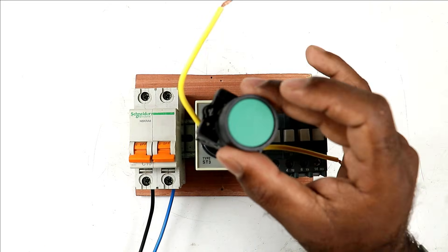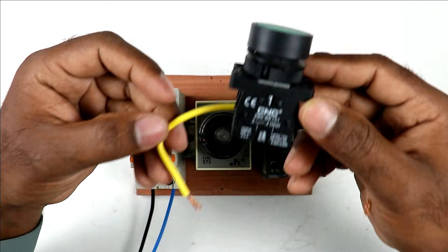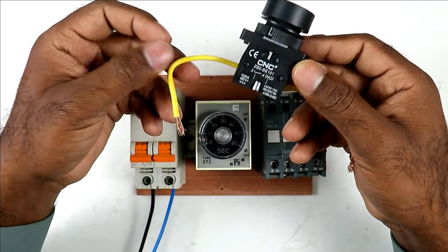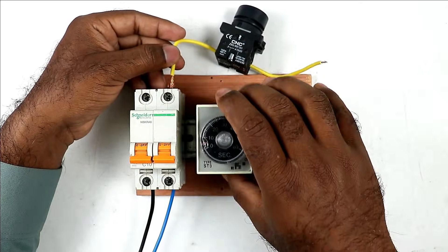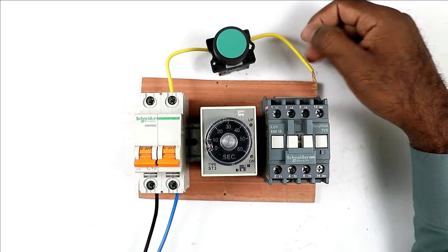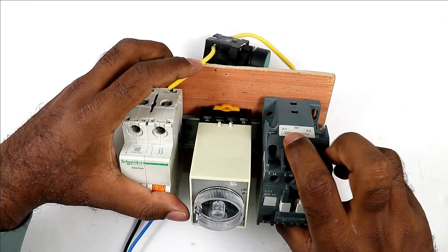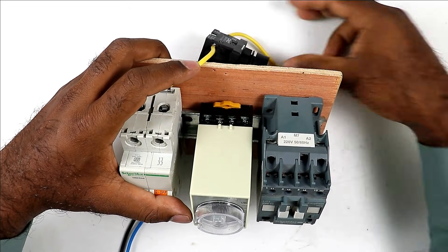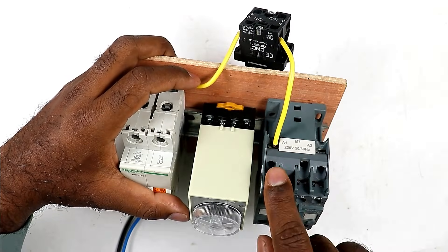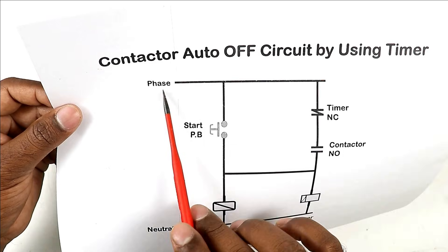I have a push button here with two wires connected to its terminals. Take one wire of the start push button and connect it to the phase terminal of the MCB. Take the second wire of the push button and connect it to the A1 terminal of the contactor — as you can see, A1 is written on the contactor. Now according to the circuit diagram, from the phase supply take one wire.